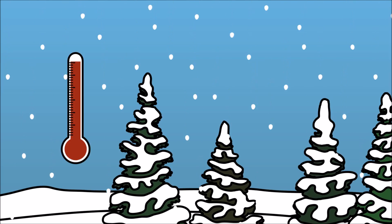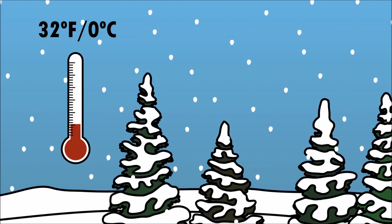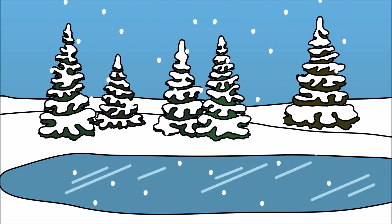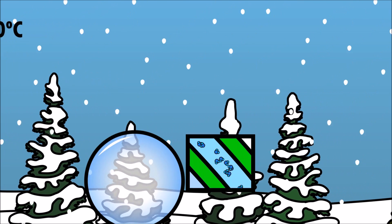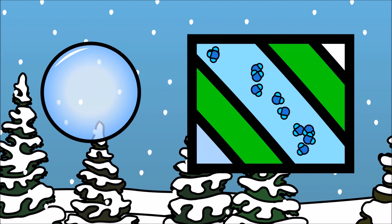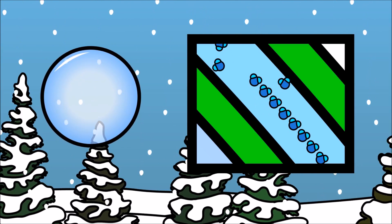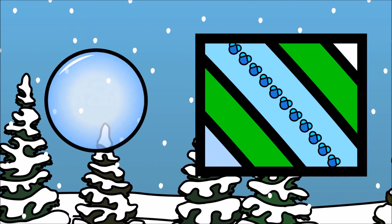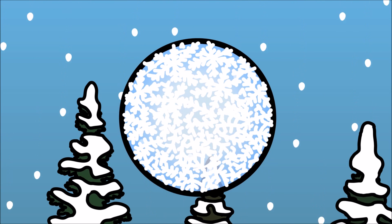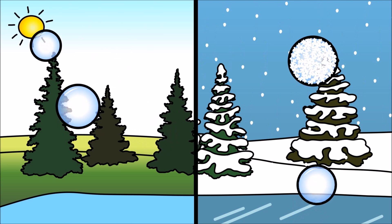When the temperature drops to 32 degrees Fahrenheit or 0 degrees Celsius or lower, water freezes! The water molecules slow down and settle into place! When the water molecules settle, they line up and form a pattern that we see as crystals! And this is how the bubbles are able to keep their shape for so long!